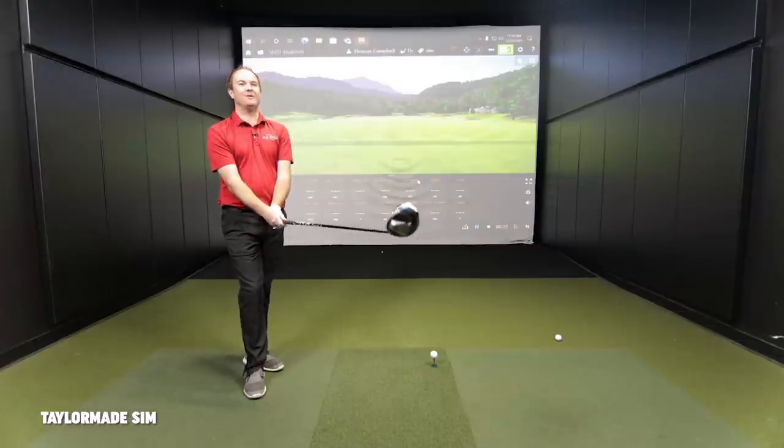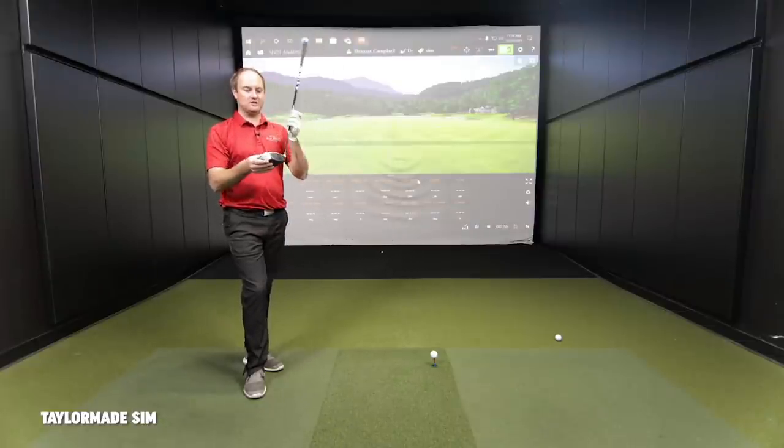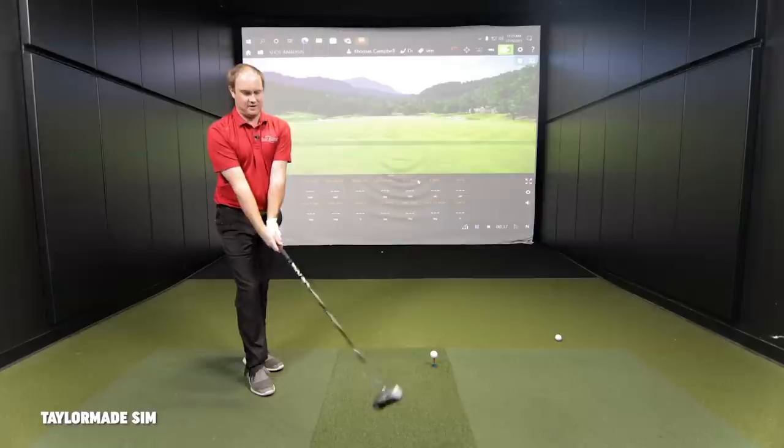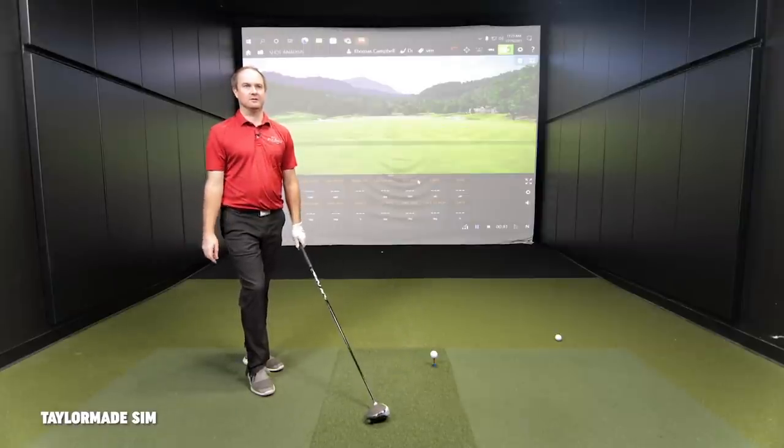Going back to the original SIM driver — it's not black on the ground. We're back to the white, black, and blue transition looking down at it. It's definitely a lot more colorful. With Stealth now, they've gone away from anything that would really catch your eye — no multi-colors. It's just black with a slightly glossy leading edge stripe. They've really gone away from all the multi-colors dating back to when they went with white club heads.